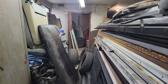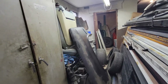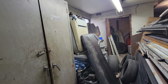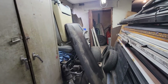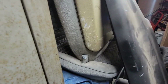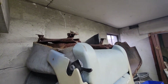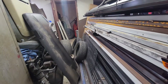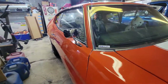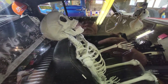My parts room - my body parts room - is a mess back there. There are the Trans Am seats, out of a Trans Am. I'm going to recover them; I need to get a kit for that. They're really rusty - the tracks are - but I'm going to clean them up and try to get them in this truck. Anyhow, everybody have a good one. Stay safe and I'll see y'all later.